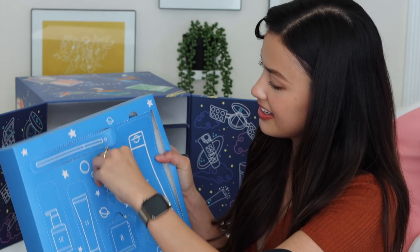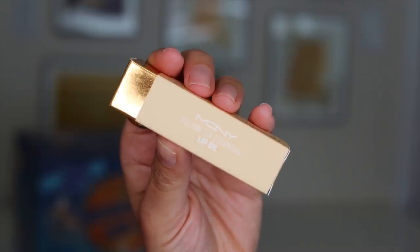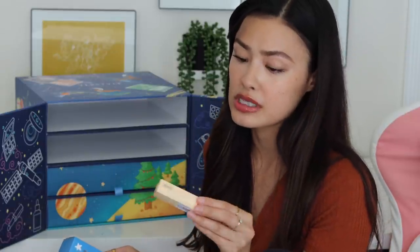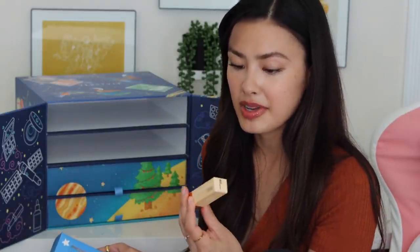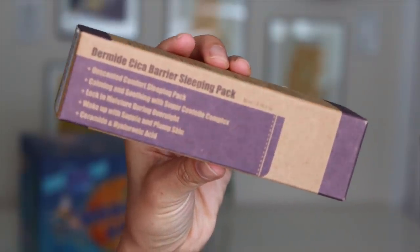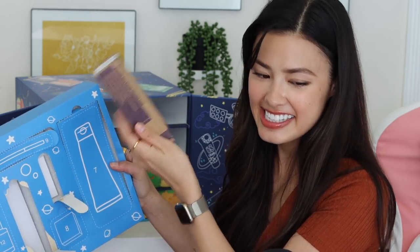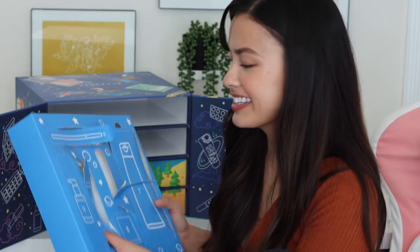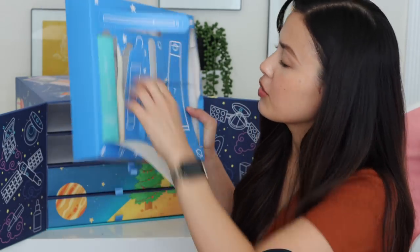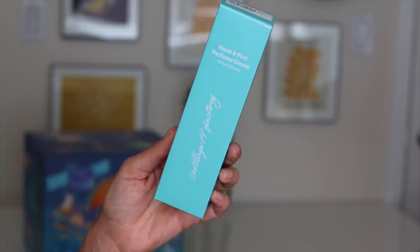Day 10: we have the Volume Fixed Essential Lip Oil from McQueen New York — by the way, McQueen New York and Tony Moly's logos are way too similar, so I always get them mixed up. Then the Purito Dermide Cica Barrier Sleeping Pack — I could definitely use this since my skin's been angry lately. And last but not least, day 12: the Hand and Foot Perfume Cream from Village 11 Factory. So we're already halfway through — let's check out this third drawer.